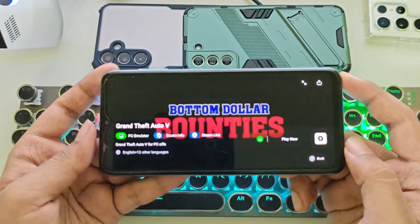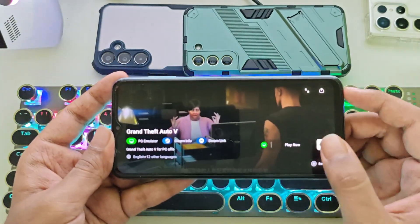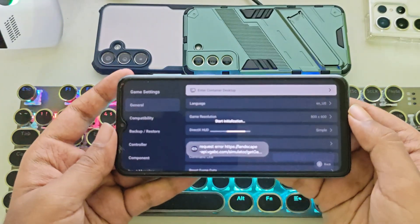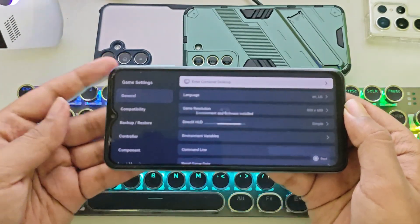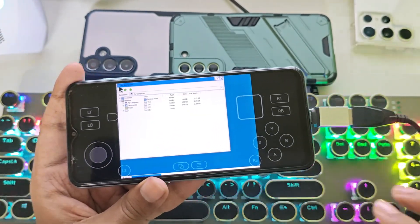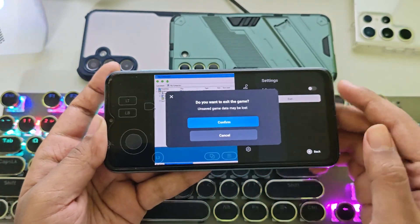These settings apply to other devices too. You need at least an Adreno 610 or higher, along with 6 GB of RAM or more. If you're using a 4 GB RAM device, it may not work. I'll also import the save file of this game to Path to skip the first level. Everything is set, so let's exit the container.